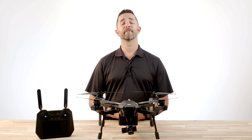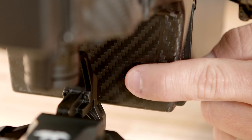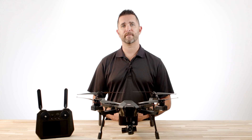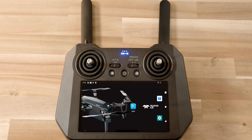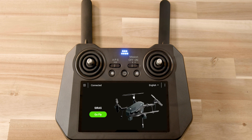To get ready for your flight, power on the aircraft first, then the controller. Press and hold the aircraft power button located at the front of the aircraft for two seconds to turn on the aircraft. Turn on the controller by pressing and releasing the power button one time. This will take a few seconds to load, and after a few seconds it'll say connecting to drone. Once the aircraft and controller are powered on, you're going to see a message on the screen that says go fly. Once you see this message, your aircraft and controller are successfully paired and you are ready for your flight.